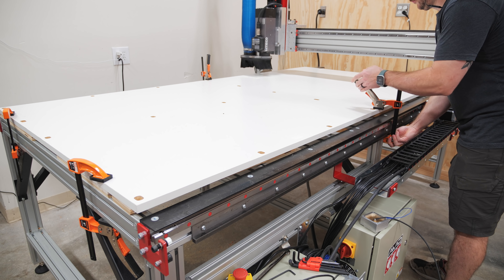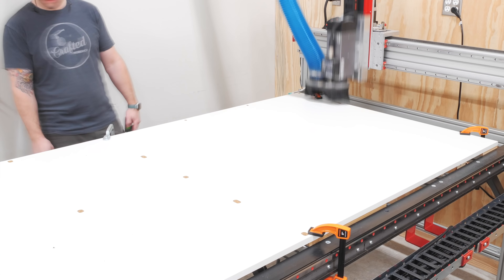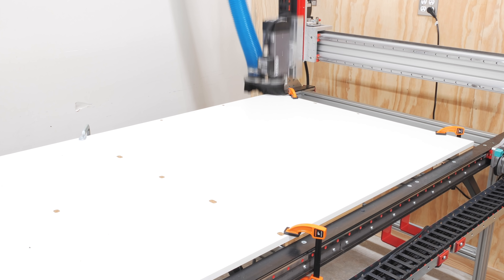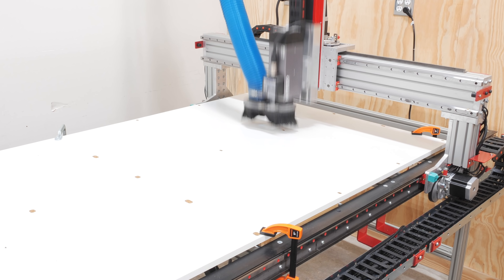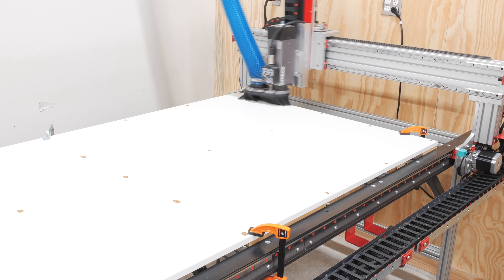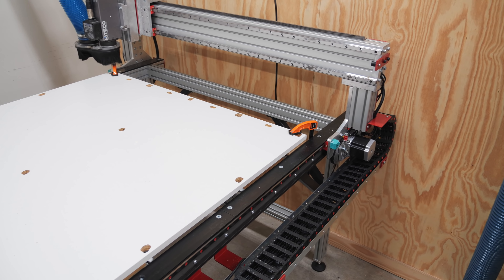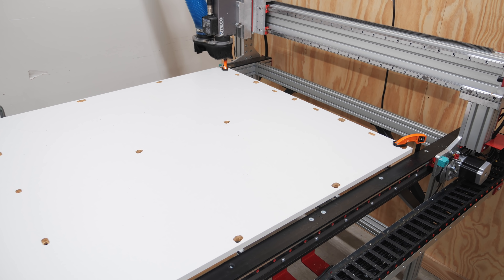I could only cut one half of the plenum board at a time because of where I needed to clamp the panel, so next I reset my clamps and cut the second half of the holes. Unfortunately, I ran into some issues and somehow screwed up the Z height on the machine, so what were supposed to be the recessed areas ended up being cut all the way through the plenum, making those holes useless for mounting. Luckily, I could just cut a handful of extra mounting holes in those areas, and this ended up working out fine.